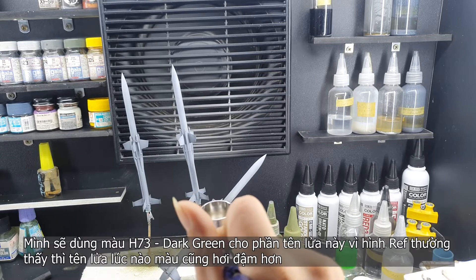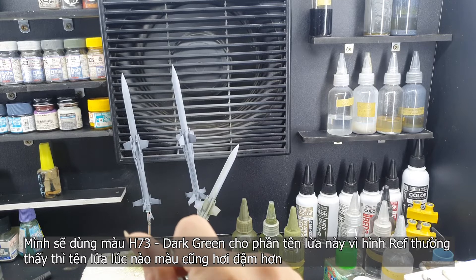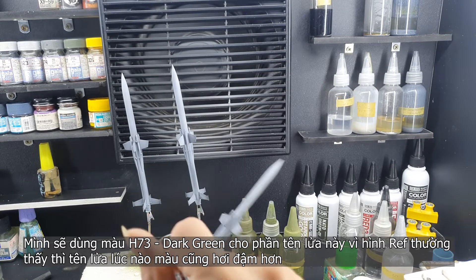I will use the X-ray dark green for the missile, because in my reference photos they are a little bit darker than the Russian green on the vehicle.